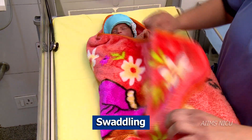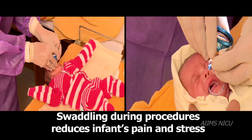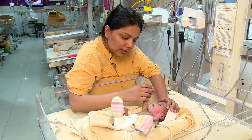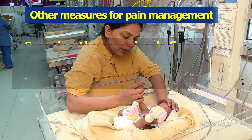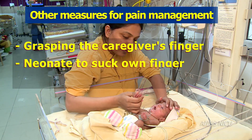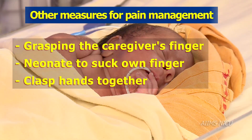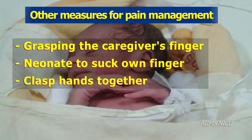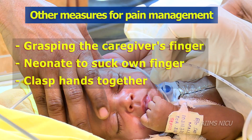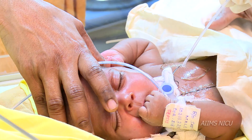Swaddling is another simple non-pharmacological measure. At times, simply letting the infant grasp the caregiver's finger helps calm the infant. Allowing the infant to suck his own fingers or clasp both hands together can be practiced to facilitate self-regulation in stressful situations. These are some of the simple measures of non-pharmacological management.